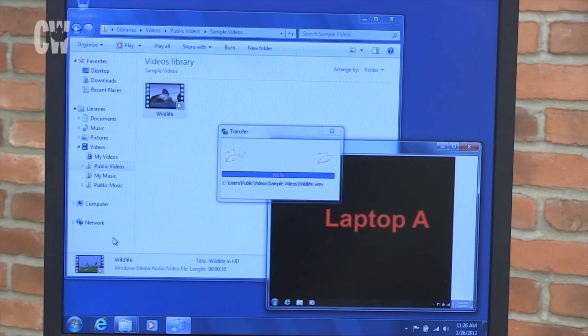A couple of caveats, though. Both machines have to be running the same Windows OS. File transfers are only supported to the desktop, and there's no warning if you're overwriting a file with the same name. Picture-in-a-picture can't handle multimedia files, and the company recommends the user have full administrative access to the machines.